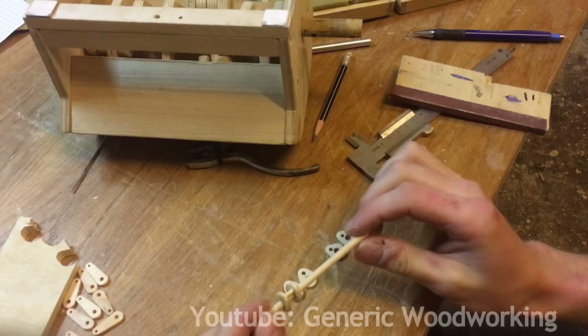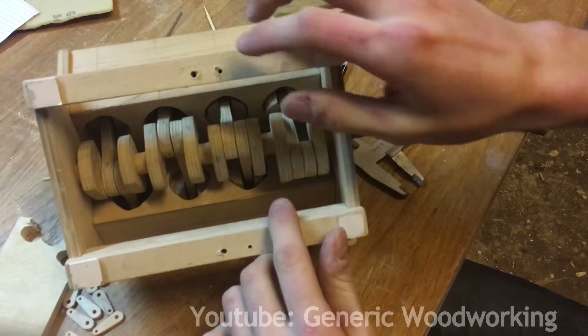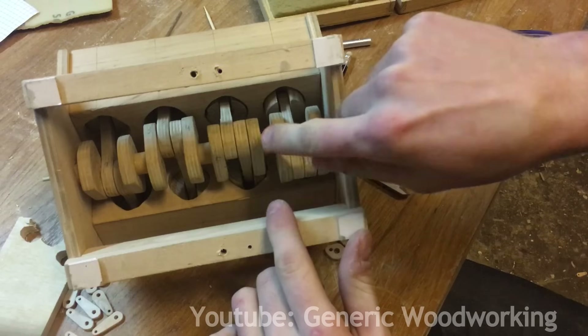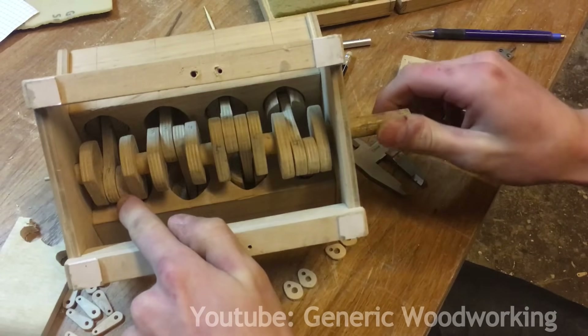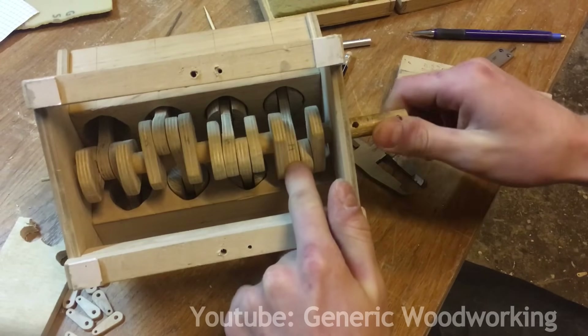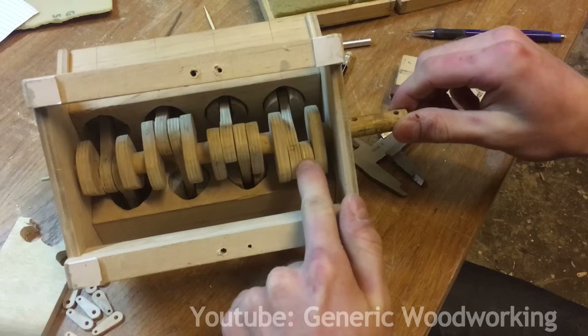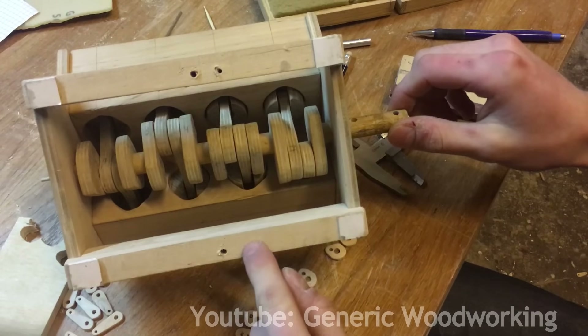I want this model to be a cross-plane V8, just like my previous one, but with my previous model I made a mistake when gluing these cranks into place. I rotated each one 90 degrees after the other one, and what I was supposed to do was rotate them 90, 180, and 270 degrees — and that's what I'm going to do this time.